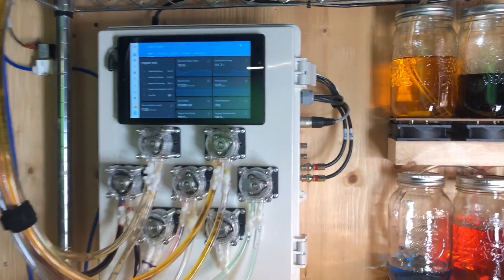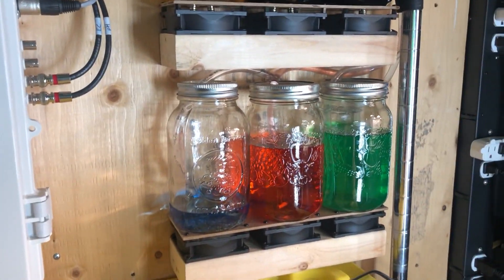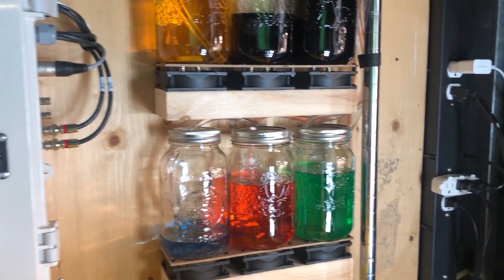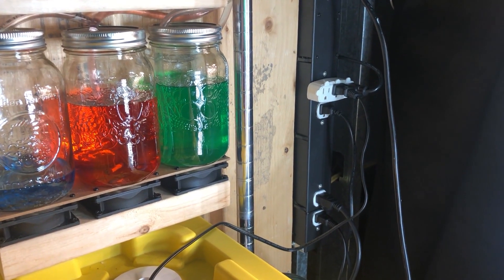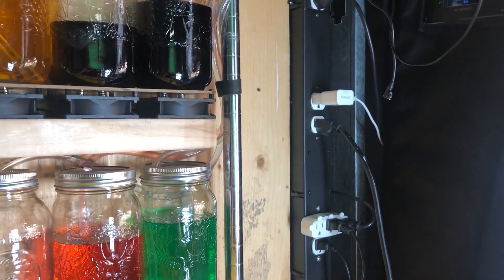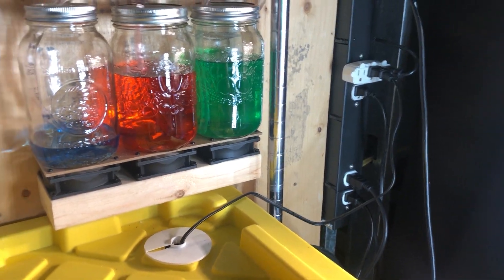On the backboard I have my control box — just a regular hobby box I've modified to fit this project. I also have my mason jars containing pH and nutrient solution mounted to the backboard, and a power strip. Inside this power strip I've placed a four-channel relay board which lets me control the bottom four outlets independently. I'm using these to switch the various pumps on and off for the reservoir.